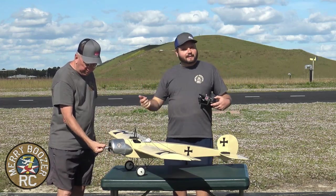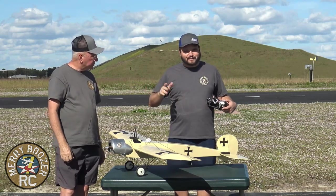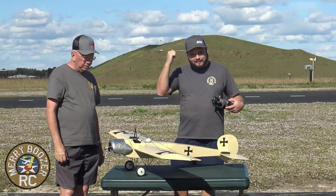Guys, we're going to get this out to the field. We're going to show you how it flies. If the wind stays like it is, we'll take off down the runway. If we're down there in a minute and it's not, we'll take off into the wind. So here we go, guys.